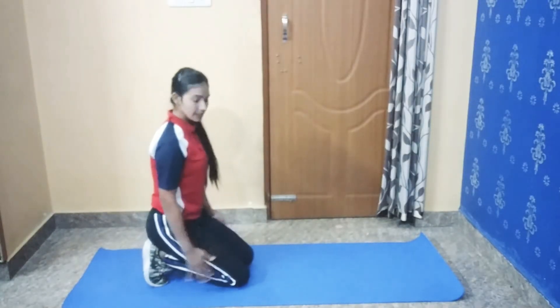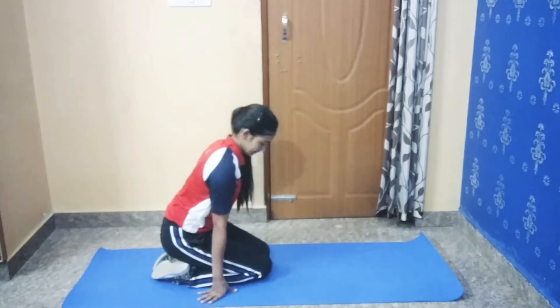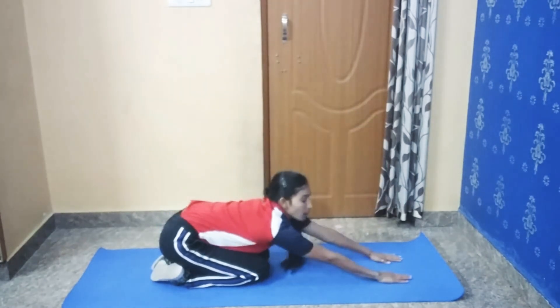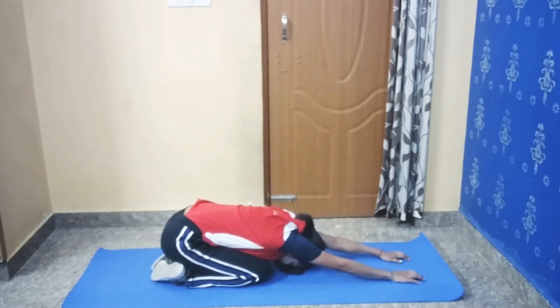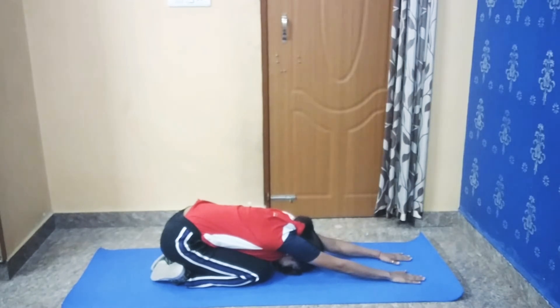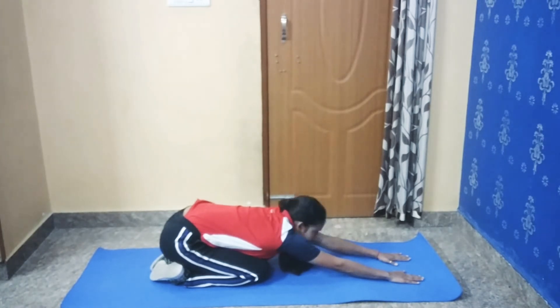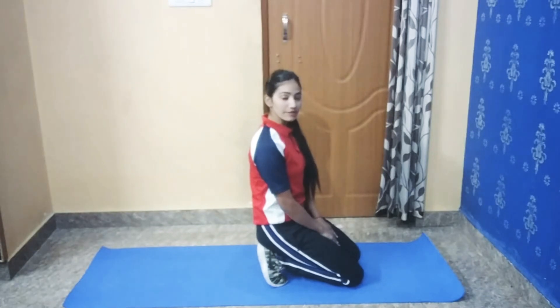Here we are doing our first stretching. Keep your legs under your buttocks. Now stretch your arms up, place your palms on the mat, and try to touch your head on the mat. Stretch your hands and hold for 30 seconds. Keep your elbows straight. And slowly come back to the initial position.